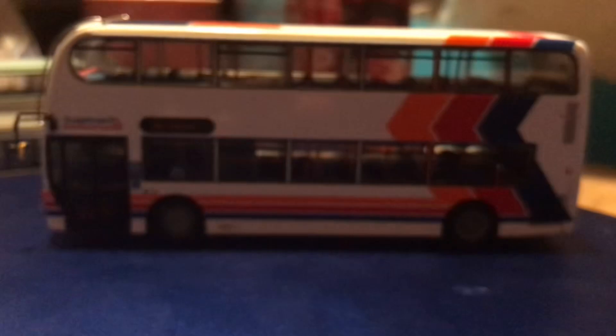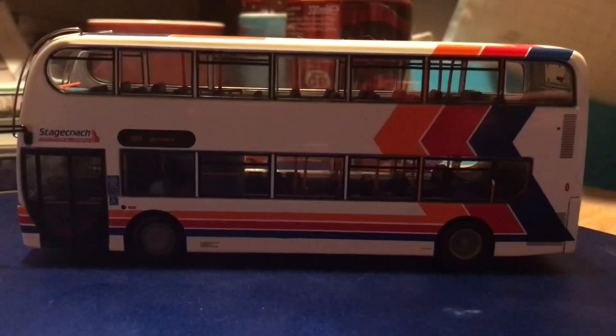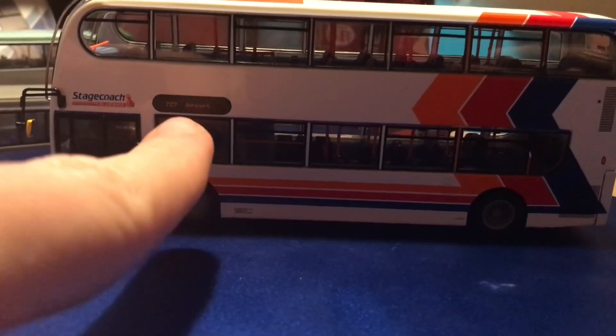Moving to the other side, we have the Stagecoach Stripes livery and Stagecoach Bluebird logo, route 727 to the airport. Those stickers are wheelchair accessible stickers. There's also the side indicator and the emergency door open button. Unfortunately the wheels are gray on this, which is very, very disappointing — they shouldn't be gray. And then there's the depot code.